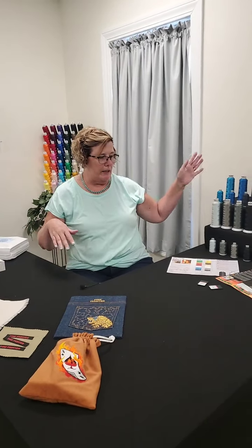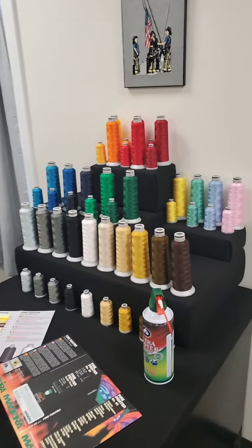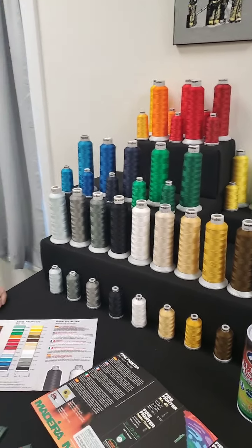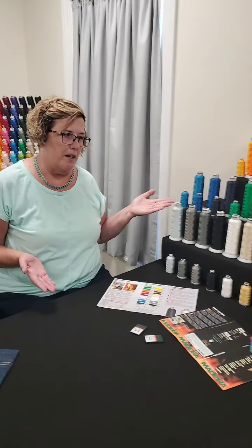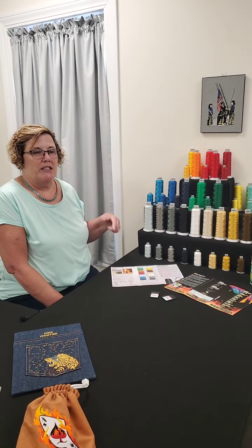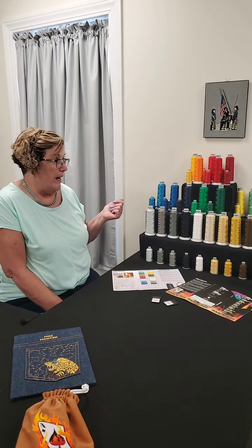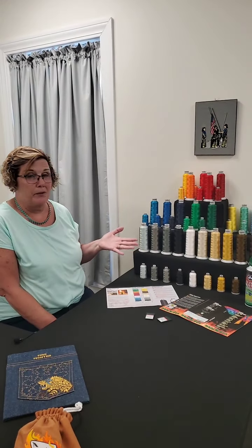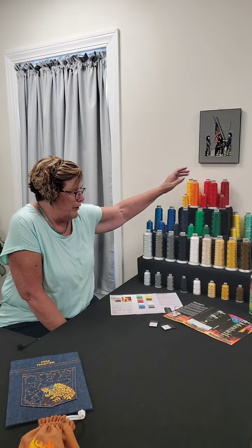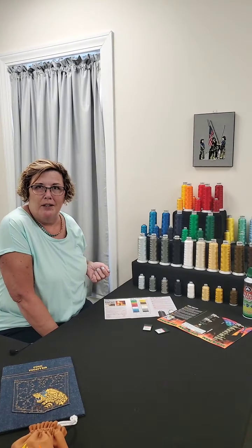Morgan panned around so you could see all the different colors we have here. You may have also noticed that we have the large cone, the small spools, and all 24 colors available. Just like with your bobbin threads — if you're doing a lot of embroidery with this, the large cones are going to give you what you need. If you just have smaller projects here and there, then obviously the smaller spools are going to do the trick. They really did a great job giving you a great variety, whether it's your warm colors, your cool colors, your pastels, and then of course all of your neutrals that you might need. So there are quite a few colors to work from.